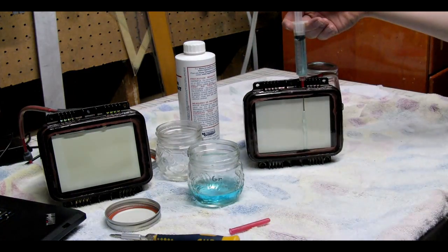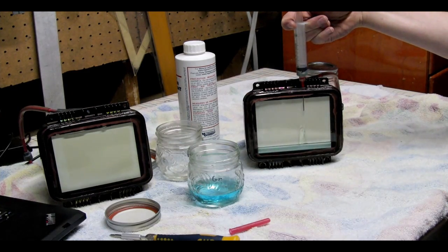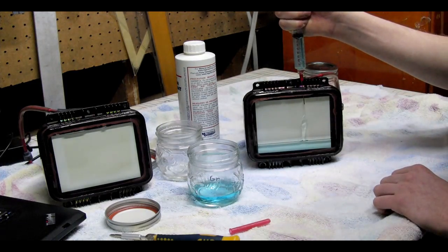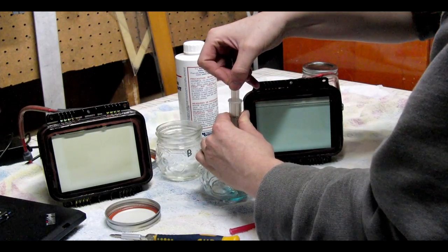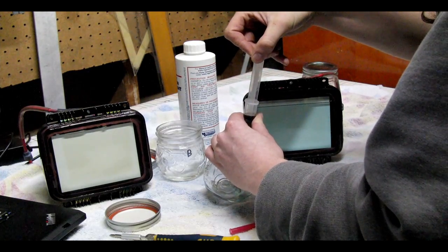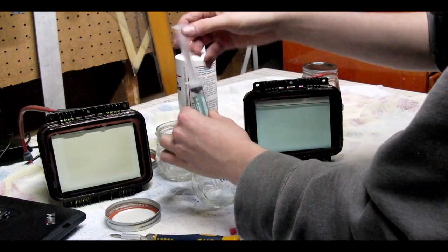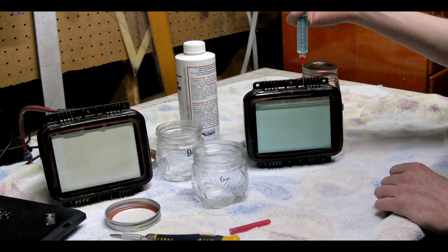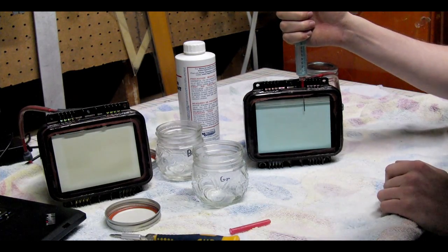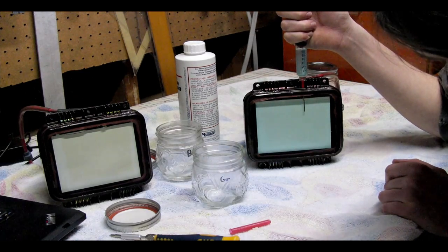Refilling is fairly simple — just remove both of the plugs on the top and use a syringe to put the coolant back in. When the tube is almost full, make sure that you leave an air bubble at the top of the chamber. If you don't, pressure will build up inside and it could break your silicone seal or crack the glass, damaging the tube and ruining your projector.